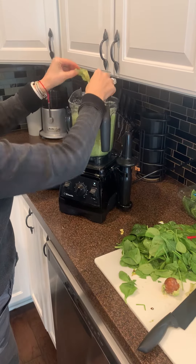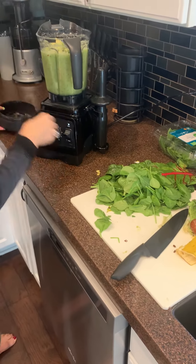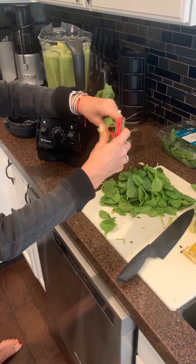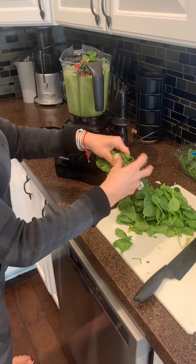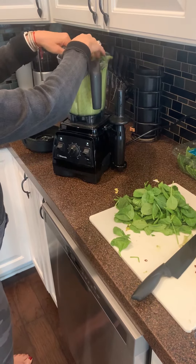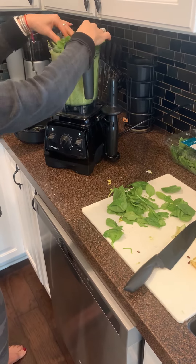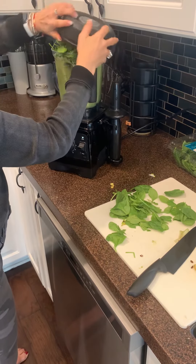Now I'll put in some chard — this is red chard. You can use kale, however kale makes it a little bit bitter. You can use any kind of greens, but I like chard because it has a nice mild flavor. Then I'm going to stuff in some baby spinach — organic. I use organic when I can. I'm going to stuff in the spinach and then blend it and try to get the rest of the spinach in after.